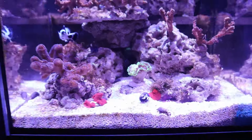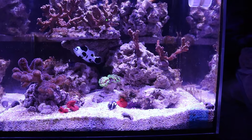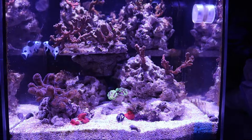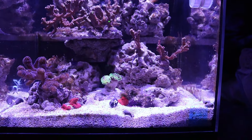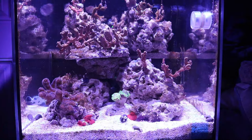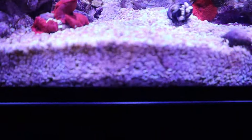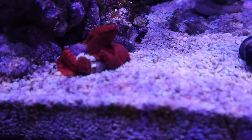We were also thinking of getting a tuxedo urchin — we went to all the local stores but couldn't find one. They're really good at consuming algae. One thing to note is that tuxedo urchins will also eat coralline algae, so if you like coralline algae you won't have it if you keep a tuxedo urchin — at least that's what I've heard.